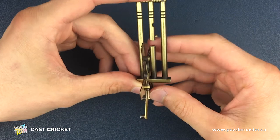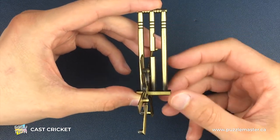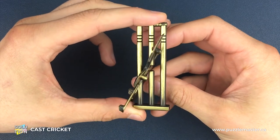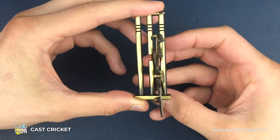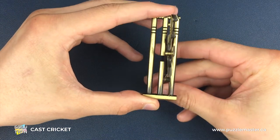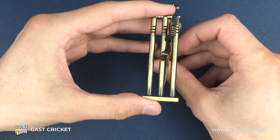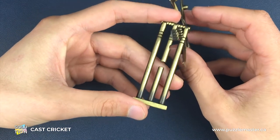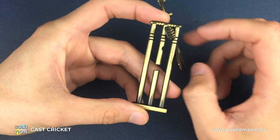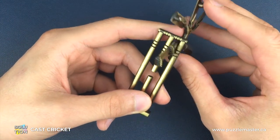We need to do a series of moves to separate these bats. There are a lot of different possible positions for this puzzle, but the first thing we need to do is use the gap in the middle of the middle stump and twist over onto the right-hand side. Once we've done that, we come up to the top on the right-hand side and drop through with these two knobbly bits, so that we've just got the bat with the bails stuck to it in the top position.